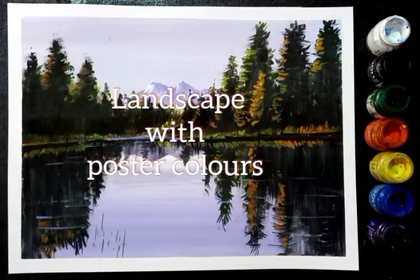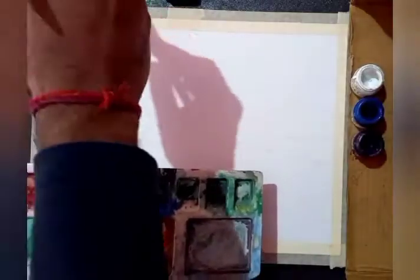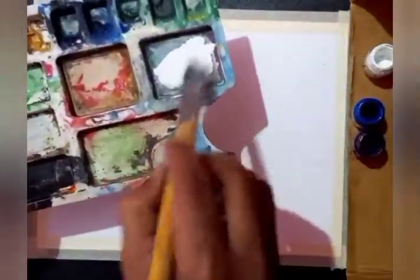Hey everyone, welcome to the poster color session. Here we are going to try out a simple landscape of a cold region area. First of all, we will start with some light colors.